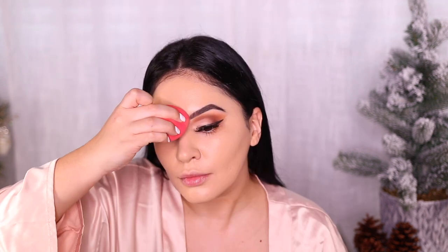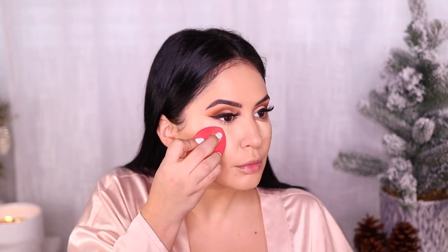For foundation, I broke out Estée Lauder Double Wear because I've been obsessed with it again. I mixed two shades — Fawn and Rattan. Fawn is a new shade and it's literally so perfect, beautiful yellow undertone. I'm using a Morphe sponge, which is a lot stiffer than a Beauty Blender so it gives more coverage and doesn't soak up as much product. Then Tarte Shape Tape in Light Medium Sand, which is also a new color — nice and yellow and perfect for my skin tone — and I'm using that same sponge to blend it out.